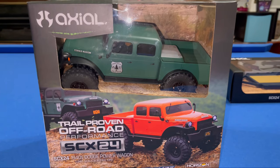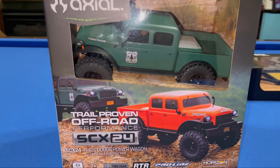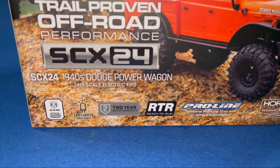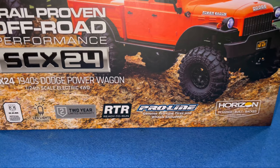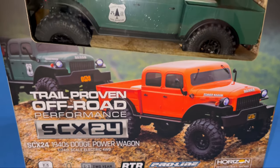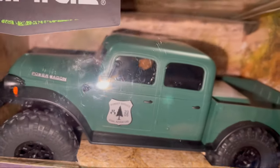We picked up this new Axial SCX24 — this is a 1940s Dodge Power Wagon. It's an officially licensed Dodge product, LED lights included, two-year warranty, ready to run. It's got Pro-Line wheels and tires included, oil-filled shocks, comes with an accessory kit and two little figurines — a guy with a backwards hat and a guy with a cowboy hat.